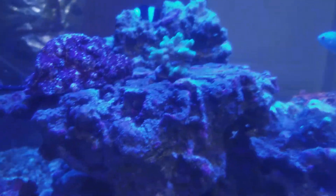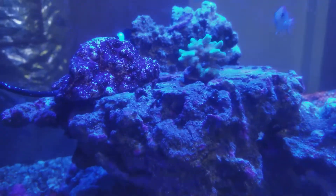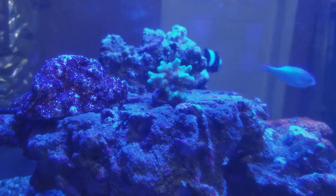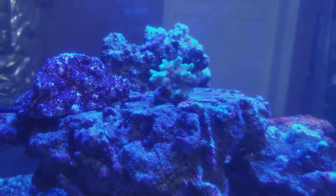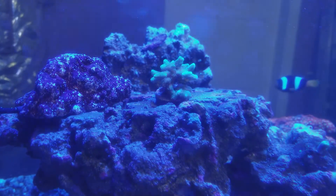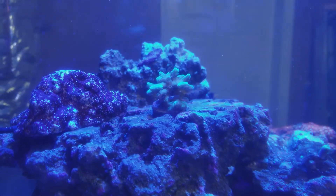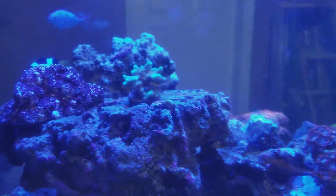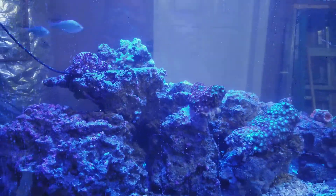Next time you see the tank I'll have some SPS in there. Maybe not as many zoas for a while unless I find some good exotic ones — I'm going to get more acans and more SPS. I'll see you guys in about a month. Take care.